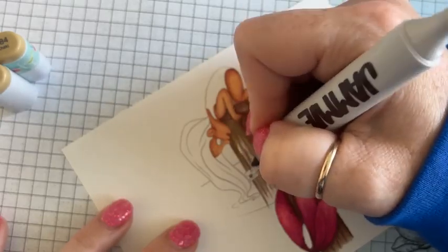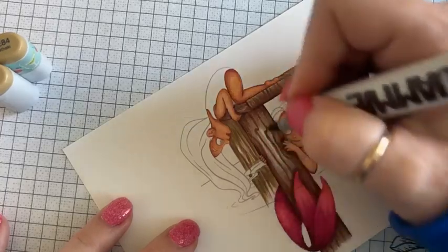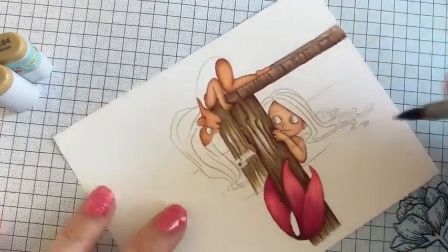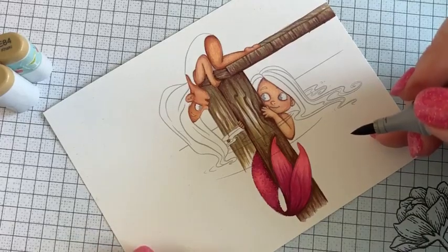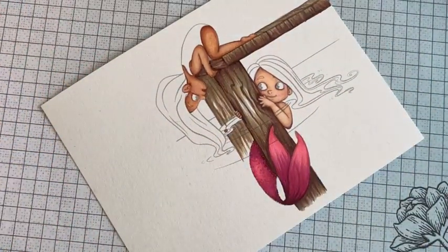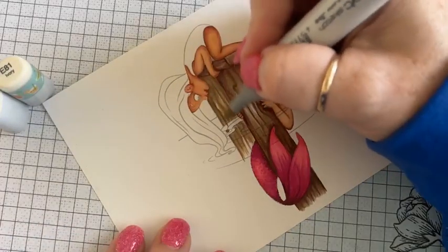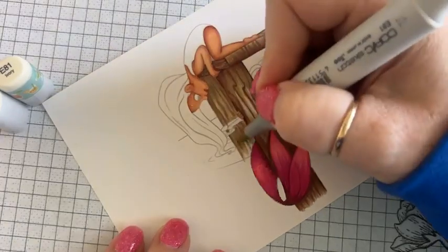Have y'all been watching? It's been so long since I've done a live color along that I don't even know where my brain is at right now. I forgot what I was saying.